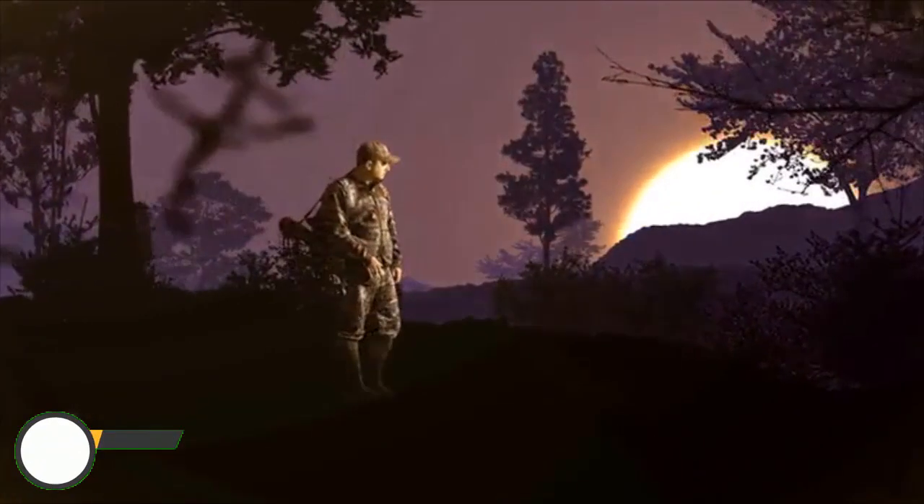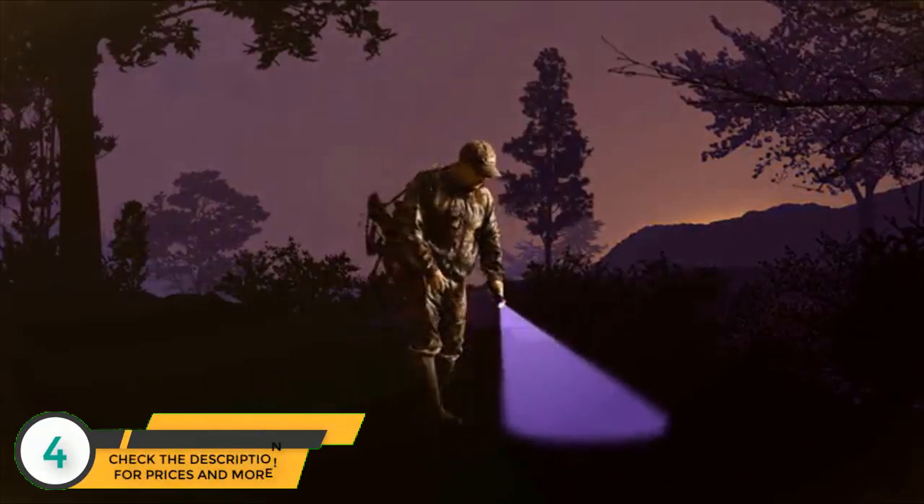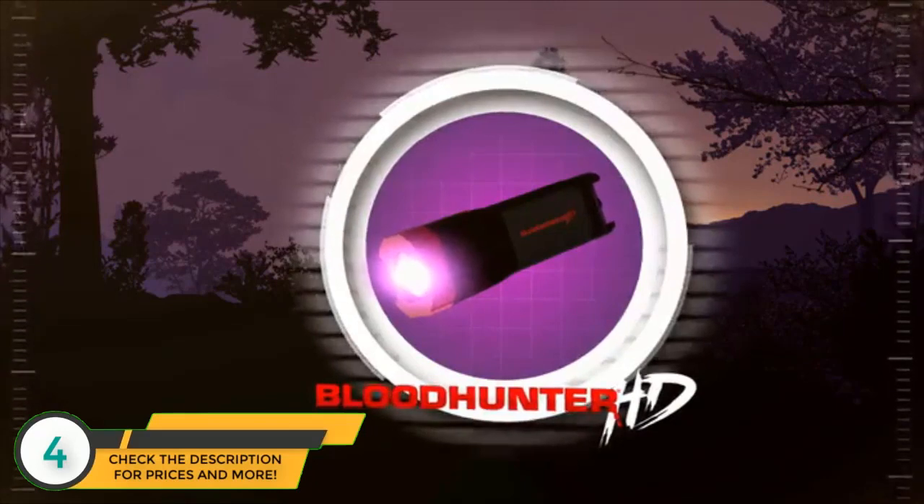When the sun goes down and you've got a blood trail to find, only one light can keep you from a sleepless night: Primo's Bloodhunter HD blood trailing flashlight.